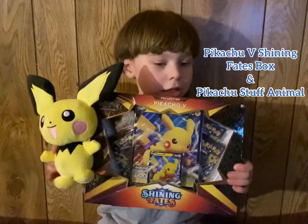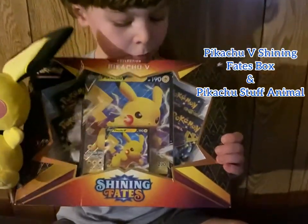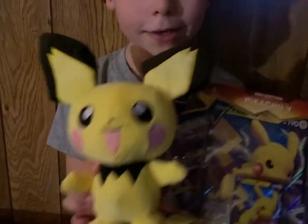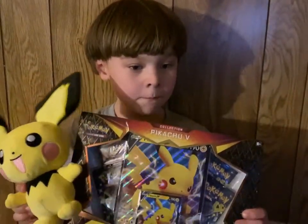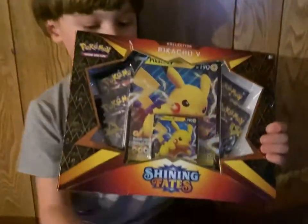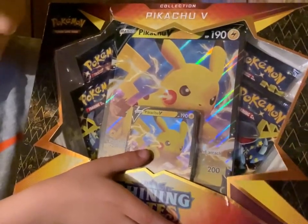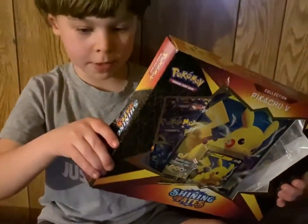It's a television show review — that is the day of opening a Pokémon bag with a Pokémon doll. So this is the first card you normally did, it's a V. But now it's time to open it.